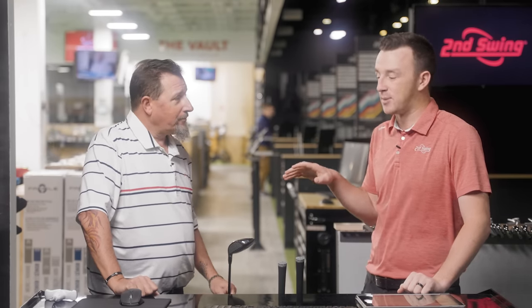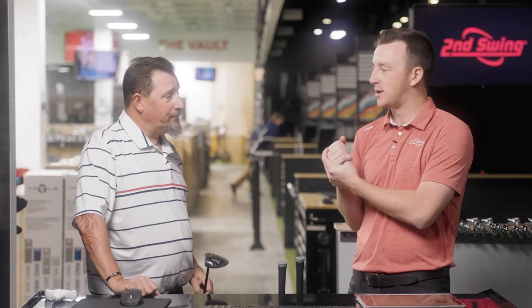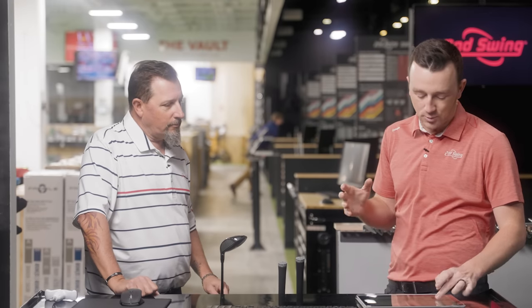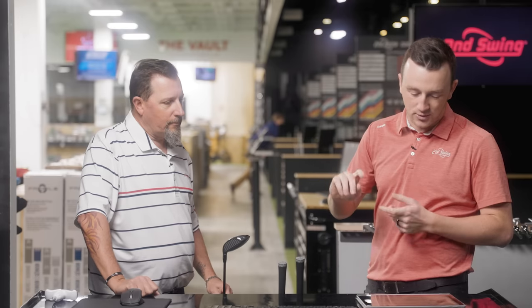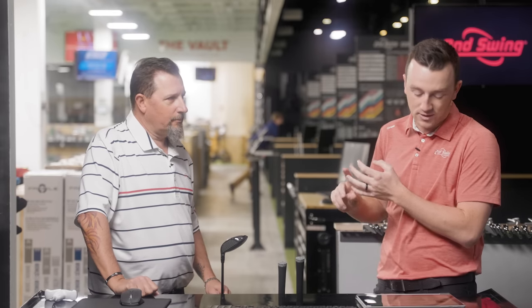That's just a good thing for everybody. Callaway Fairway Woods are really explosive, and for them year over year to continue to push the envelope there is definitely something. There's also the face cup and that pop off the face — whether it's irons or fairways. The Paradigm standard model is going to fit the widest range of golfers. There's a lot of loft offered: 15, 16.5, 18, 21, 24, 27, and 30 degrees. That's a lot, and as a fitter you're probably pretty excited about that.